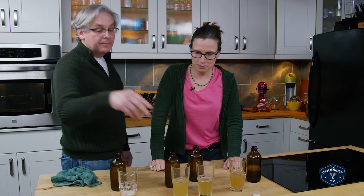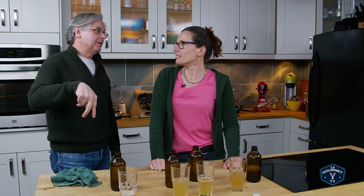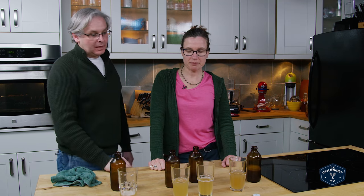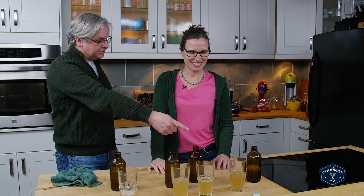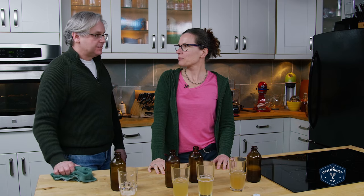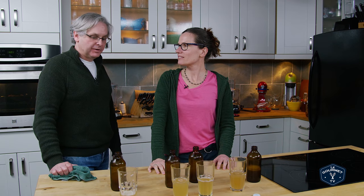I would agree — two or three days on the counter is optimal for us, our preference. But of course you might like something different. In a pinch, one day on the counter — I would drink that and really enjoy it. Four days on the counter is over the edge for me.